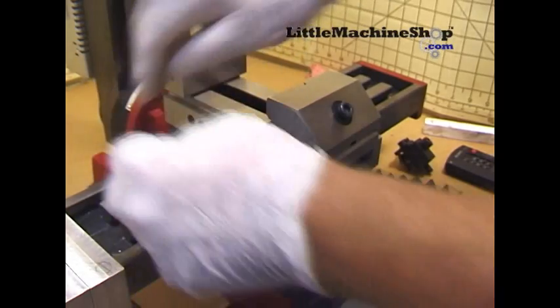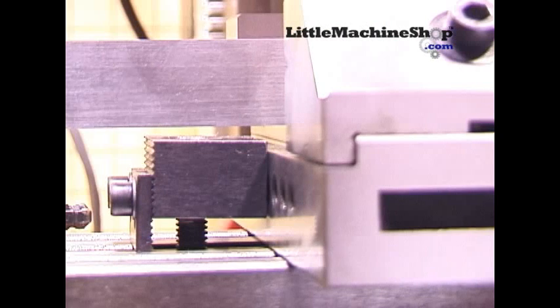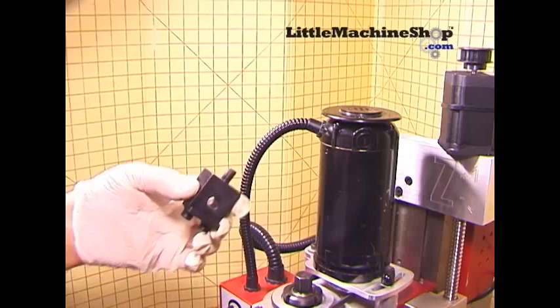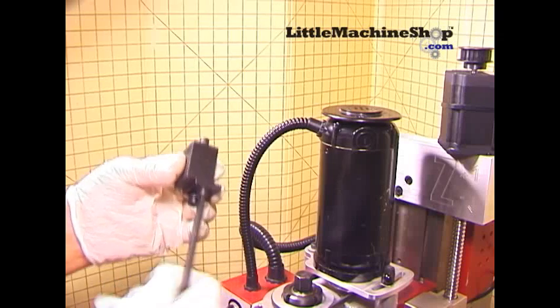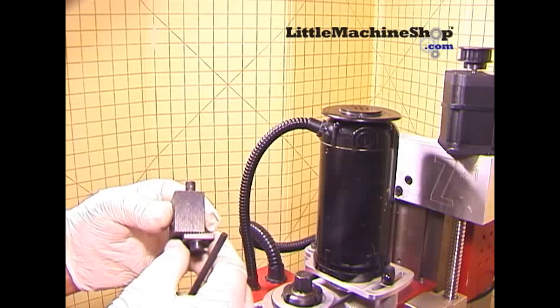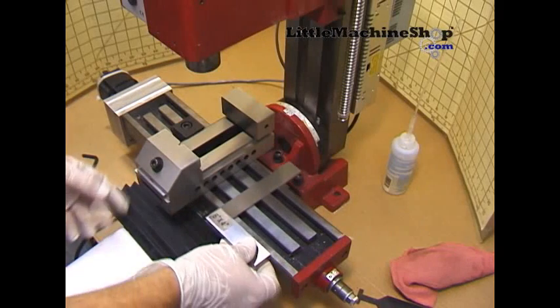Now insert the left hold-down. Take a look at the hold-down using a square — it must be as parallel as possible. If not, loosen the two hex bolts, make the necessary adjustments, and try again. With the left hold-down on the vise, do a rough square again.